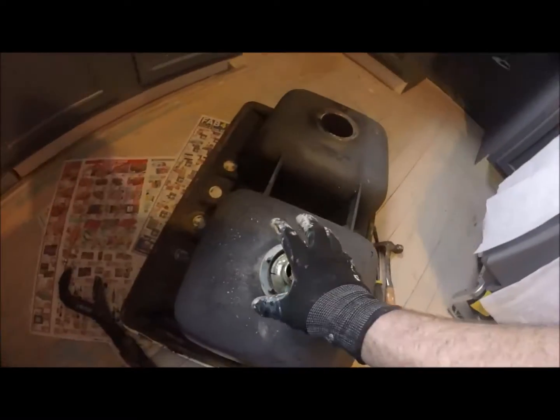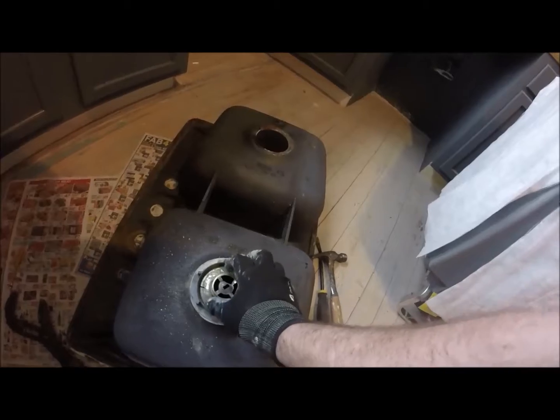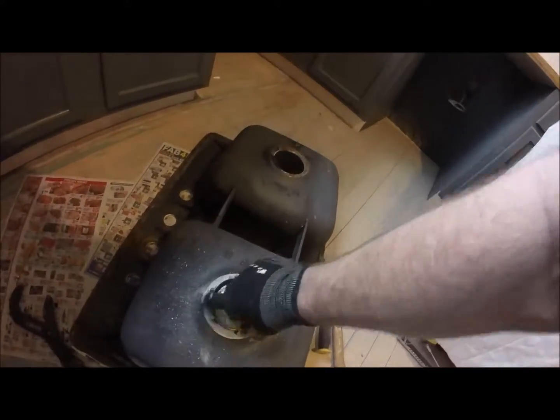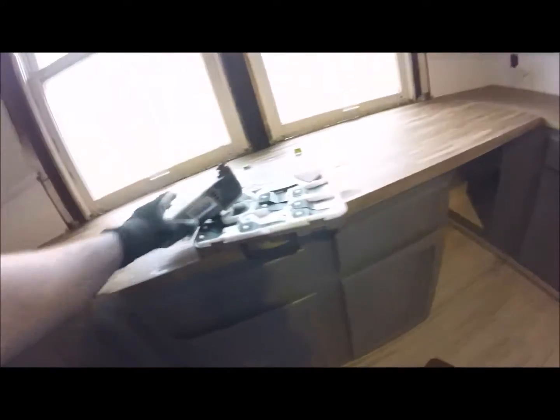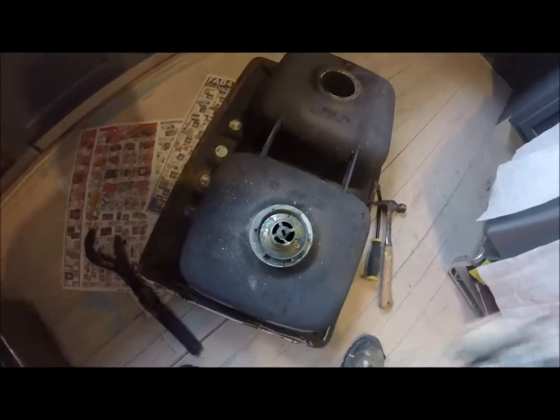Just a quick tip: this is an old sink that I bought and it was basically fused on — I couldn't turn the large lock nut off. So I took my little Dremel and just cut a slit through it, and then it just slips right off pretty easy after that.